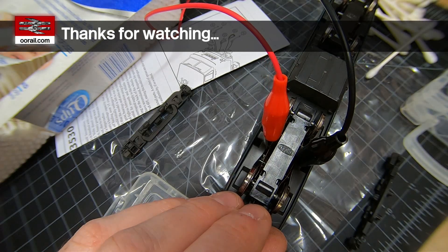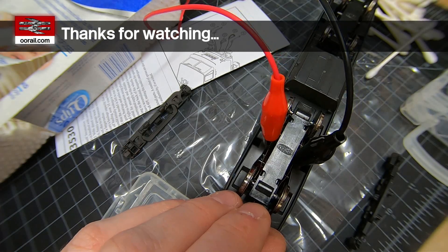I'm going to power this thing down and we're going to go try it out on the layout and see what happens.